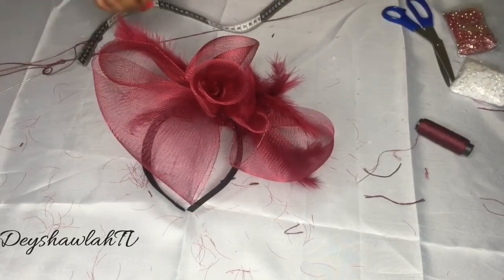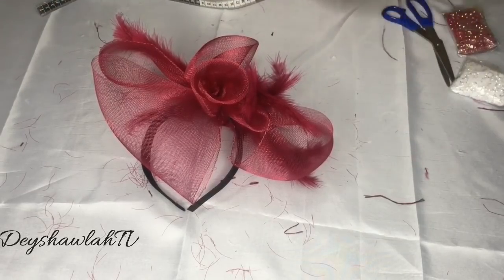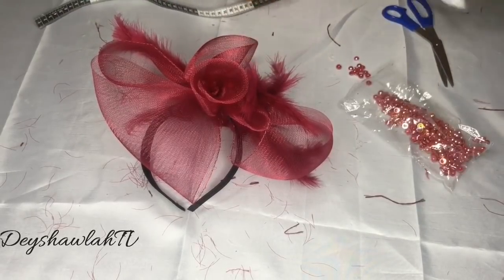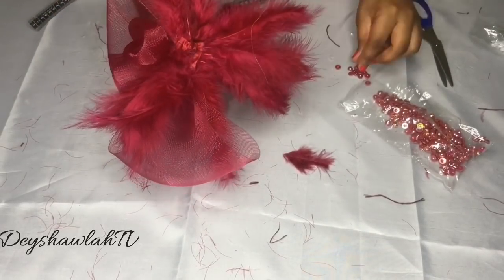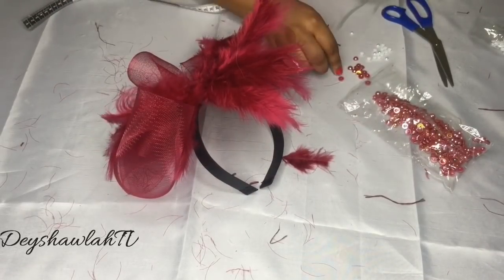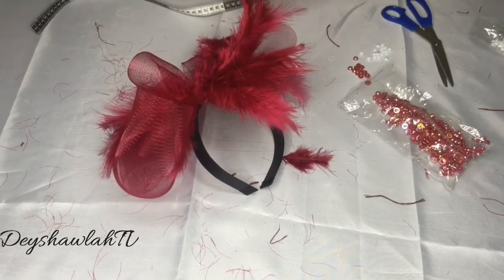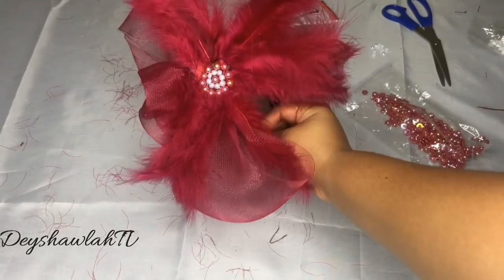The fascinator is basically finished now, but I'm going to embellish it because I'm not yet satisfied. I'm using white pearls and wine pearls — two colors — just to decorate the midpoint where the feathers meet the crinoline. I'm applying finishing touches by gluing with my B6000 glue.